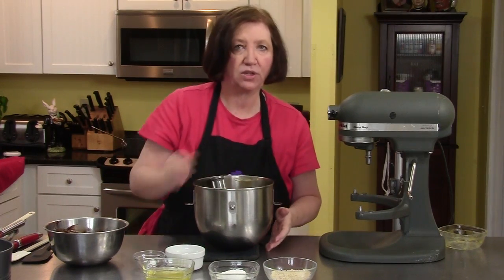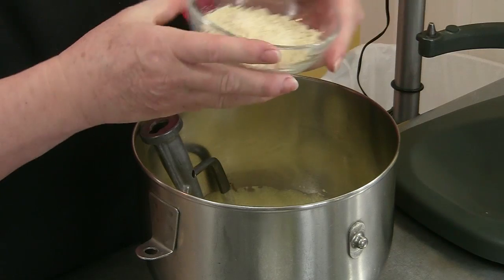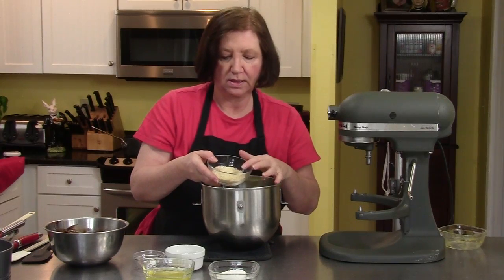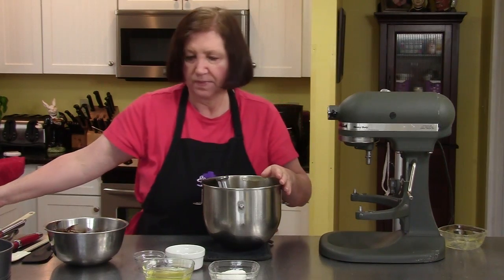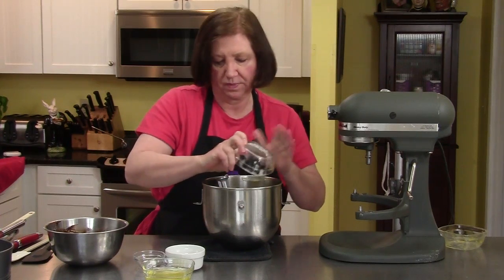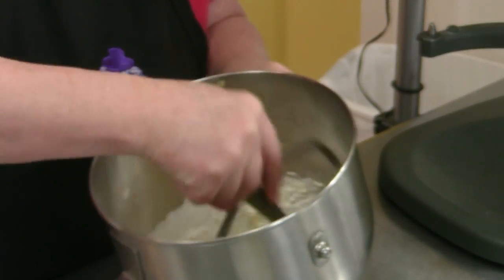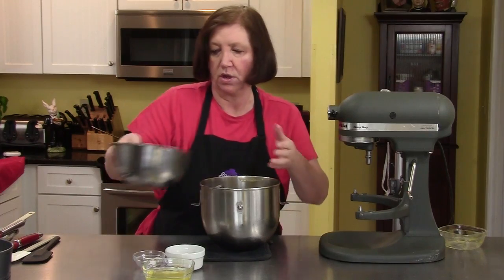Now we're going to add to this one half cup of ground almonds. I just took regular blanched almonds that you buy in a bag in the grocery store, and I put them in my food processor until they were fine. I'm going to also add one quarter cup of flour, just regular all-purpose flour. And now I'm going to add to that the chocolate mixture with the almond.